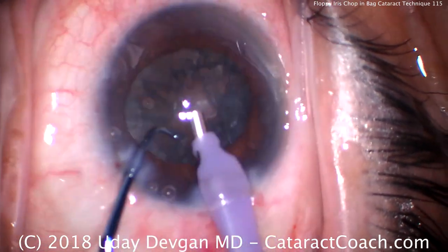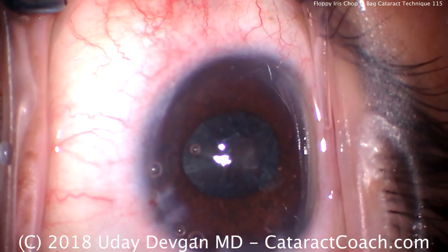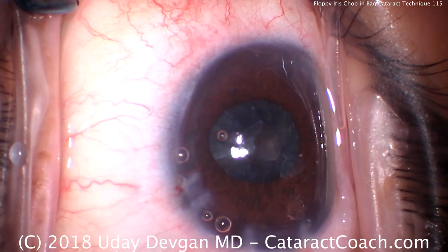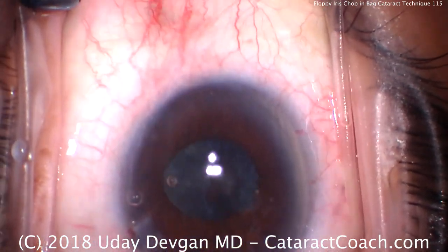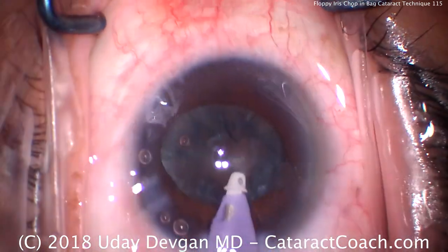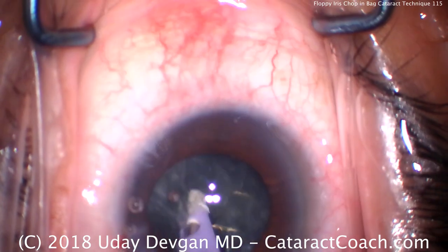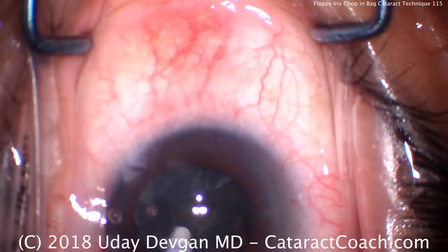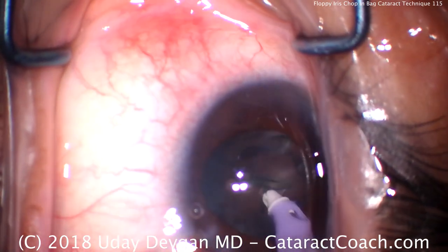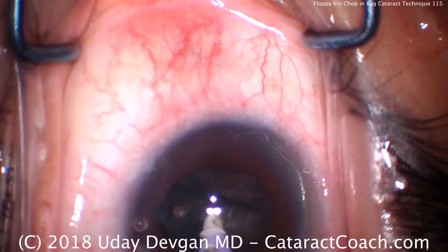There's a little epinuclear shell here — we should probably use the IA probe instead. We ended up doing a hydrodelineation separating the endonucleus, used the phaco probe to remove that endonucleus, and now we'll take the IA probe. You can see the pupil come down even more. This patient certainly has a strong history of Flomax use and does have floppy iris syndrome, or IFIS. Using the IA probe, it's pretty thick — that's the epinuclear shell. We'll take our time using high vacuum, going around, trying to loosen up this big epinuclear shell. Once we've loosened it up, the whole shell should come up and we can aspirate it quite efficiently.